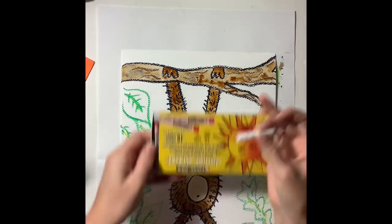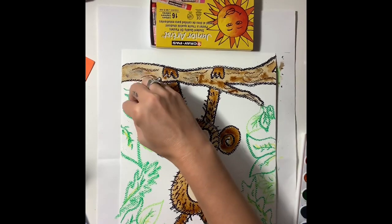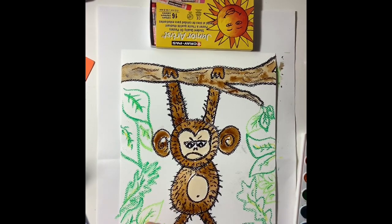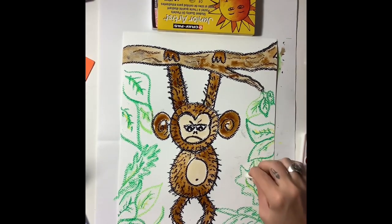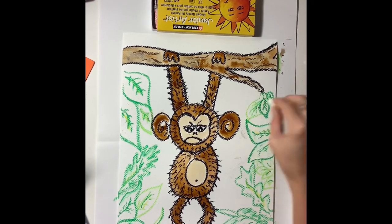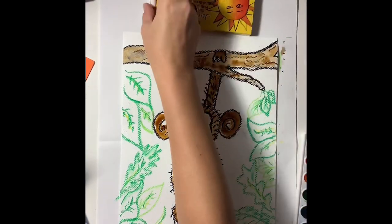Now I'm going to use a white oil pastel to go in and add that shine on the leaves. When I paint on top of the white oil pastel, it's going to look white because that oil pastel is going to push away the paint. So it'll look like there's a little bit of a highlight on those leaves, which will make them look shiny. I'm also using the white oil pastel to blend some of that green around. You can experiment with your oil pastels and try different things and see what you like.